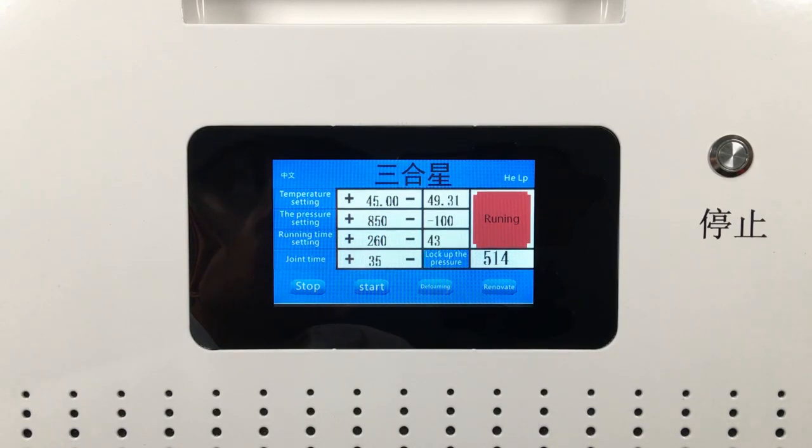Then it will keep in a press and lamination state. When the time shows 50 seconds, the vacuum state will be released and the laminating board will fall, then increase the air pressure and enter deforming state. The pressure data rises quickly to 850 Pa, then keeps around 800 Pa. When the time setting data reaches 260 seconds, the machine will release pressure and stop working. At this time, all lamination processes are finished — in no more than 5 minutes.